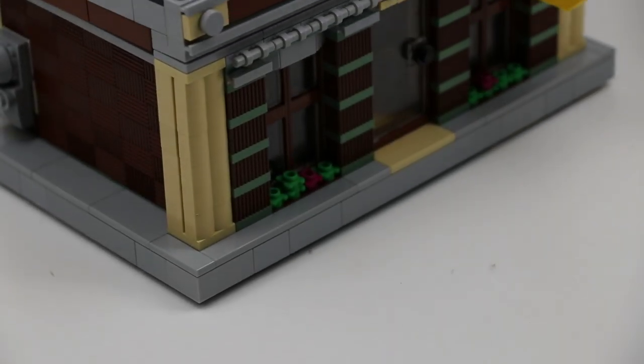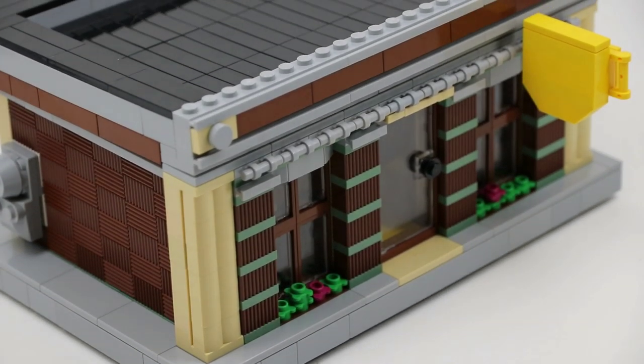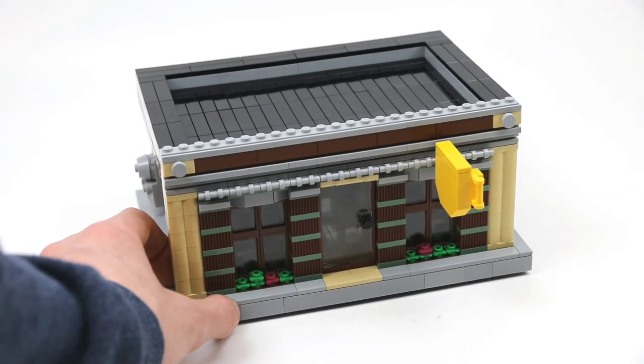Hey, what's going on guys, it is Jack here and today I'm showing you another LEGO MOC. This one is not a modular, it's a building though — I'm pretty excited to actually branch off and do some pretty interesting things. This one is a take on a coffee shop.